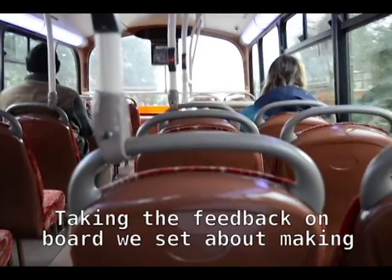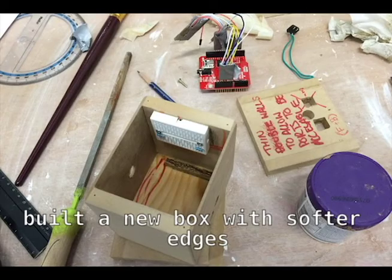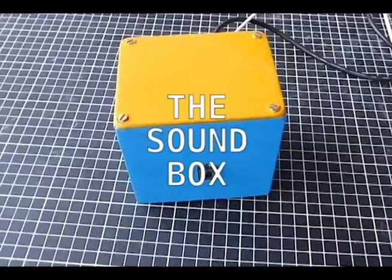Taking the feedback on board, we set about making our final prototype. We did some debugging of the code, built a new box with softer edges and painted the box with bright colours. And with this we created the sandbox.